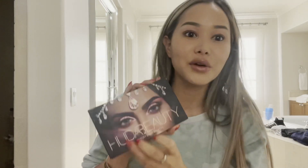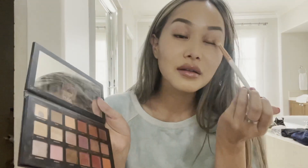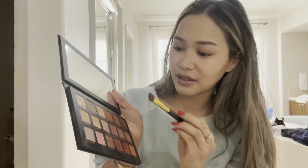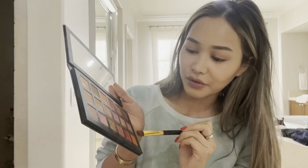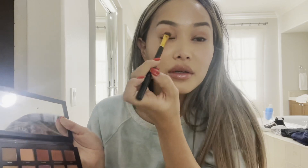It's Friday so I'm going to really jazz it up and wear some eyeshadow. This is Huda Beauty in the shade Eden. I'll use a different brush for good measure — this one is very old — I'll use Saffron and just go like that.